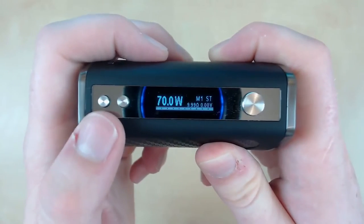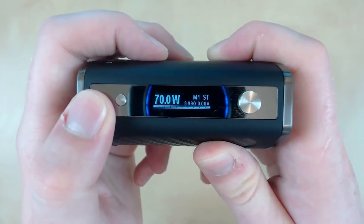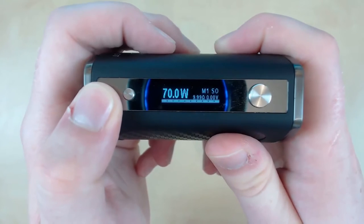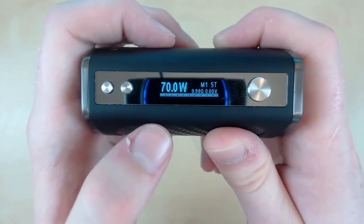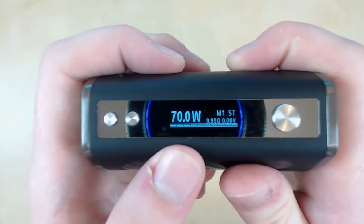The next button is the down button. If we press this it changes the ramp up time — at the moment we've got ST, pressing it goes to PO, then to SO, then back to ST. What all these mean will be listed down below in the description, so please go check that out.